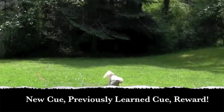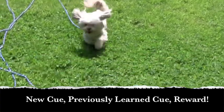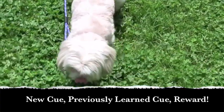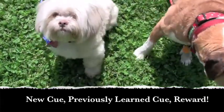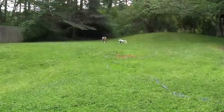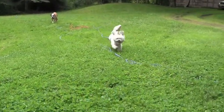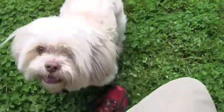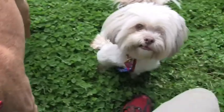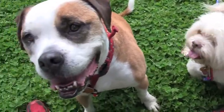Lily, come! Good dog, good girl! So my new cue — the sound of the whistle — comes first, then the cue she knows comes next, and then the reward follows. Good girl! Good girl! Thank you both — good work! And of course, now they're going to get their snacks.